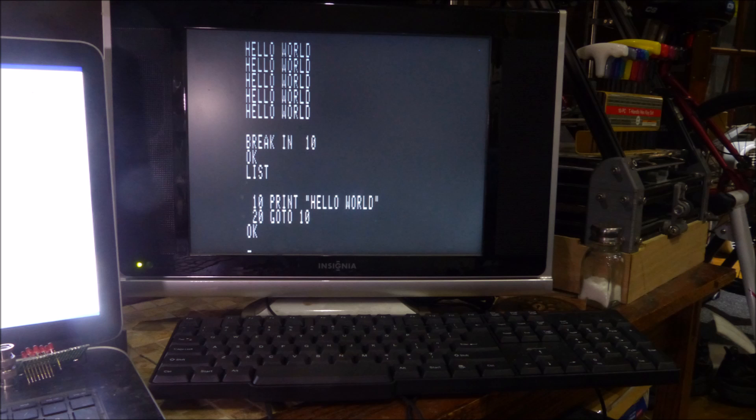After assembling the parts together and loading Grant's FPGA code, this is what I ended up with — a nice replica of my original computer.